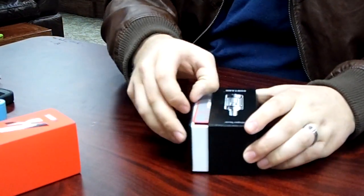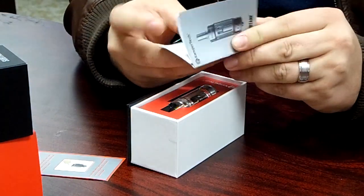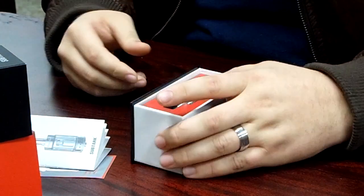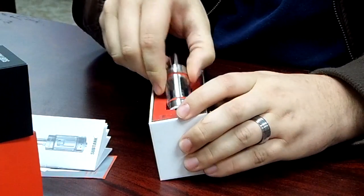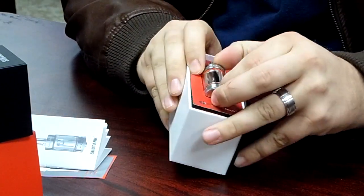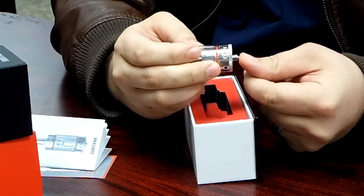You slide the box out, and it talks about the organic cotton coil, which they refer to as the OCC, and tells you how to use and wick the coils. It comes with a little brochure with all the pictures, diagrams, and instructions. There's a nice cutout for the tank. And even down to the little detail for the 510 pin — which is spring loaded, which is pretty awesome. No more floating your 510 connections on your mods.